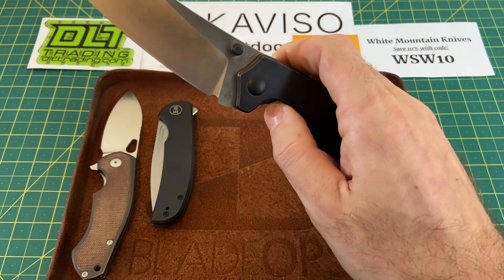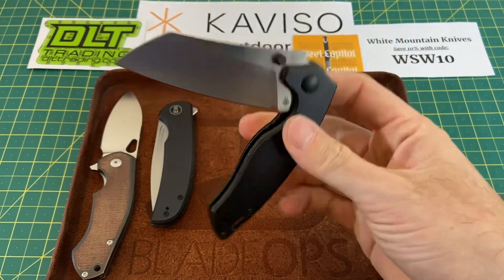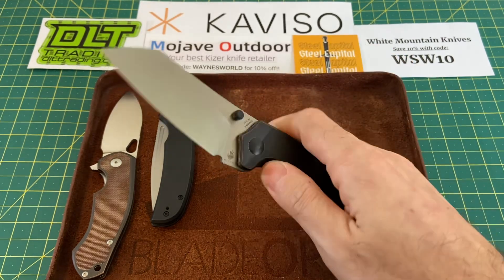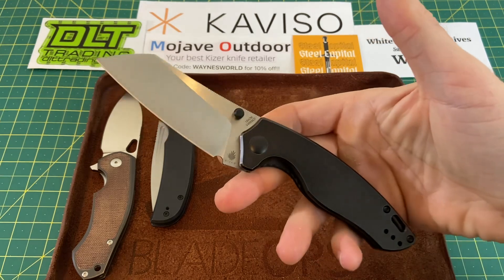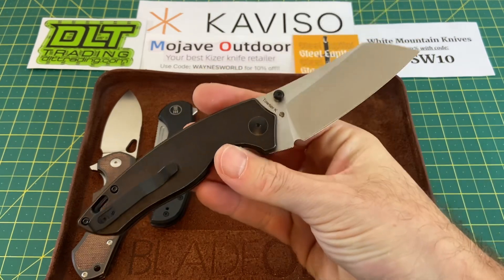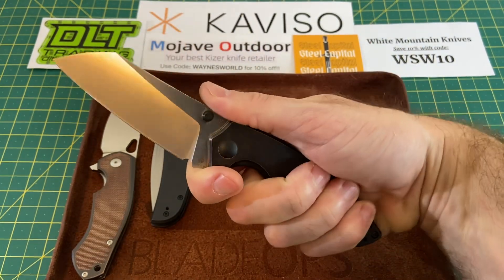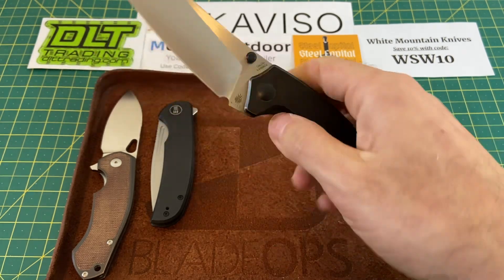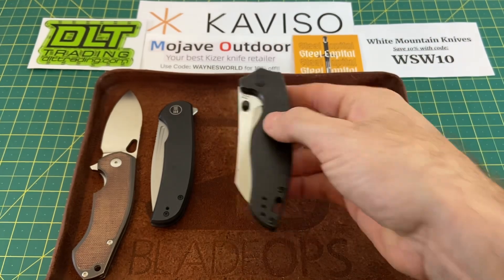That metal tink — so, so good. Love middle finger flicking this on these excellent thumb studs. The Towser K is a phenomenal knife. If you haven't checked it out yet, it's definitely a Kizer you want to check out. Good to go in just about every way — crazy smooth action, excellent aesthetics. The Kizer Towser K, definitely in the pocket this week.